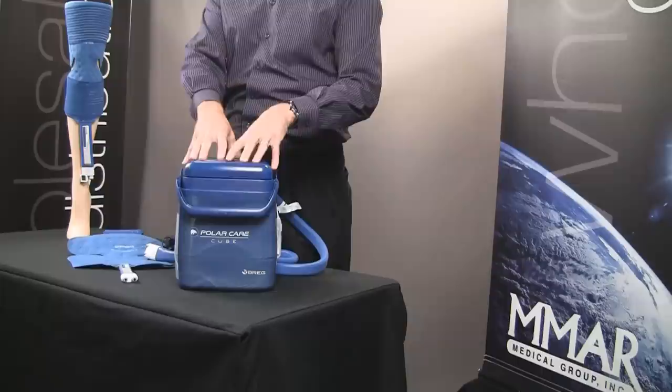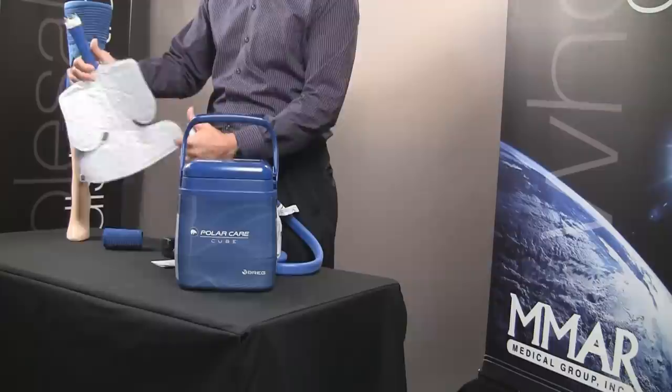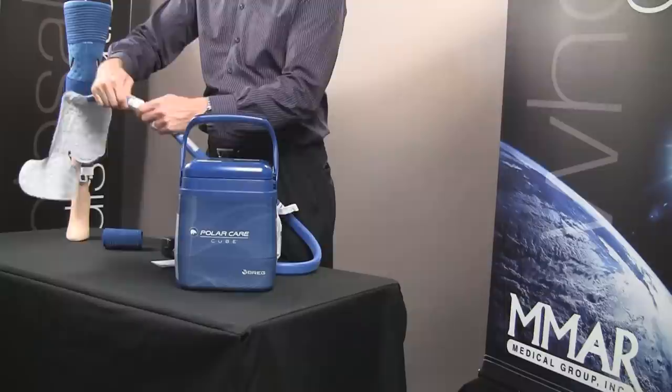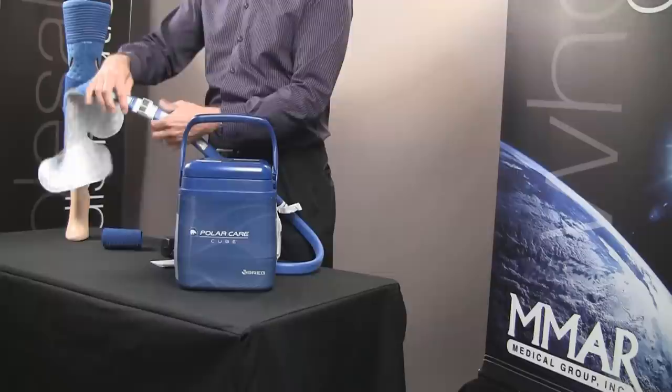Once you've put the ice and water in, put the lid back on and lock it into place. After you've wrapped the pad around the extremity or area of the body where the injury is, press the two silver couplings and pop it into place — you should hear a click. If you're having a hard time clicking it together, it might be because one of the couplings is not fully depressed. Make sure they're both pushed in to get a nice snug fit.